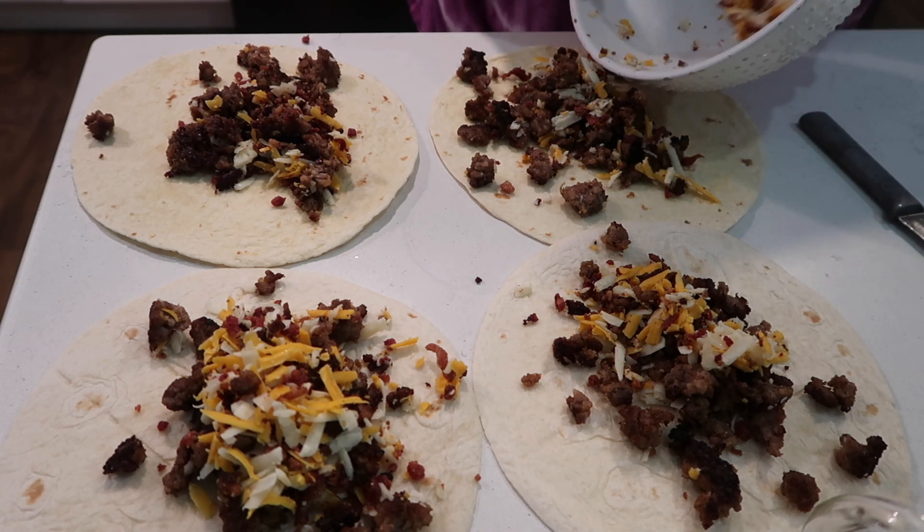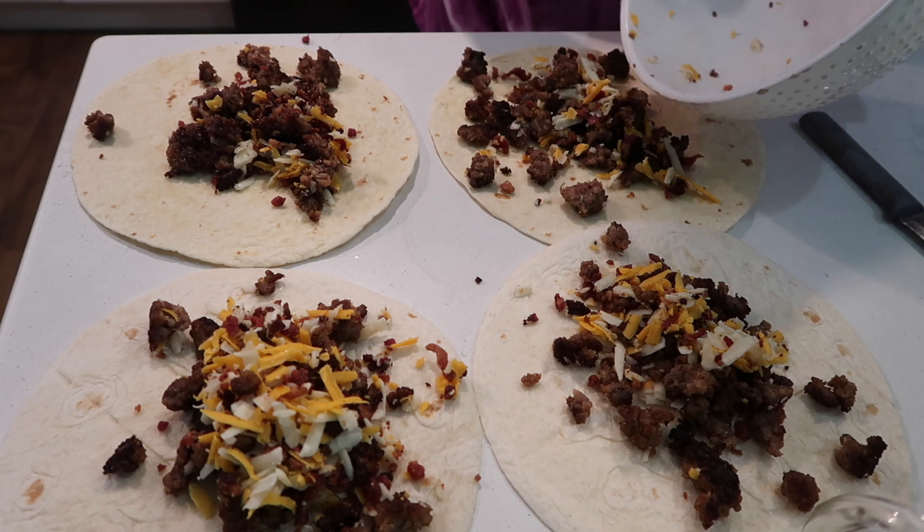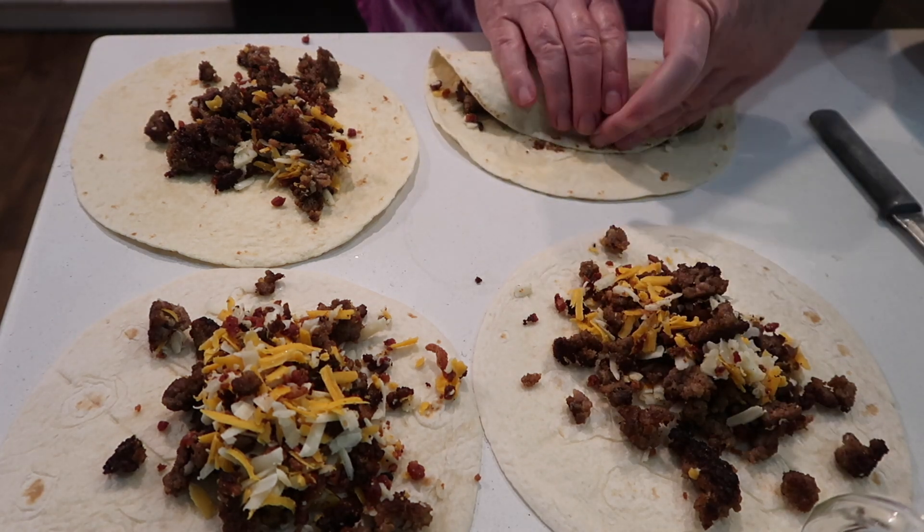Anyway, I tried to distribute this filling as evenly as I could. I'm going to get these rolled up and place them in an eight-by-eight glass baking dish that I have sprayed with cooking spray.